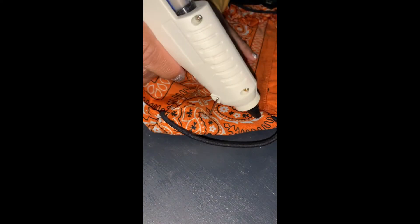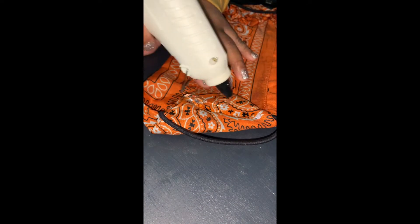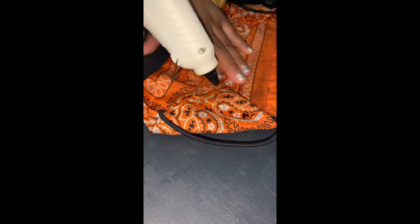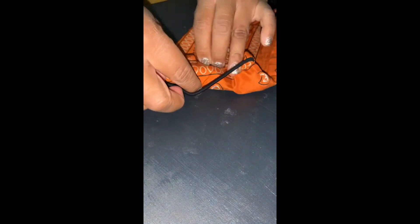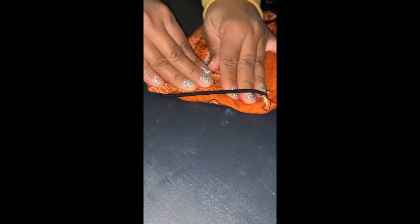This is the time where you'll try on your mask to see if it fits. If it is too loose like mine was, you'll add more hot glue and then fold inwards. You want to make sure that you have a tight fit for the mask.